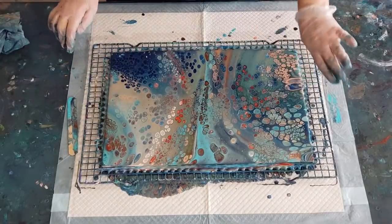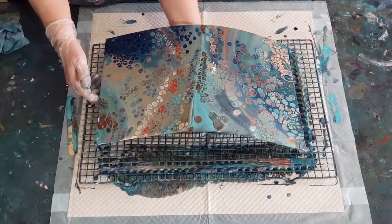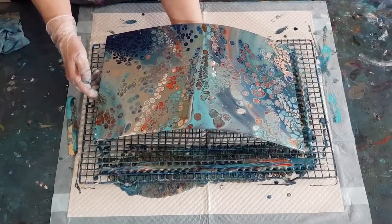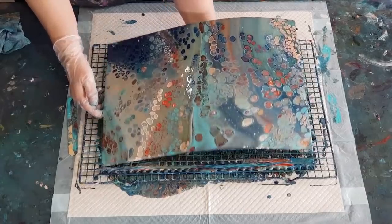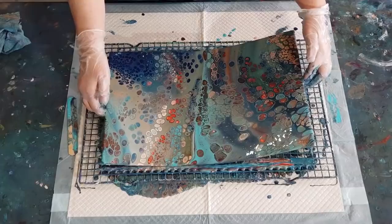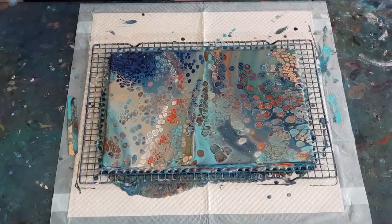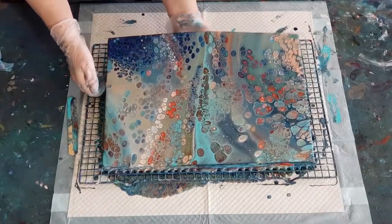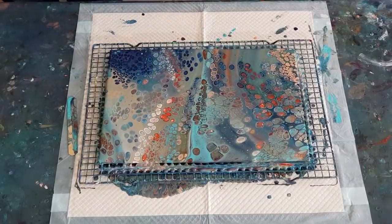I'm going to try and get rid of some of that off there - put my hand in the middle because I can with the card - and just try and get some of that to go off the side, not all of it because I want to keep some of that peachy color. All right, I think that will do.